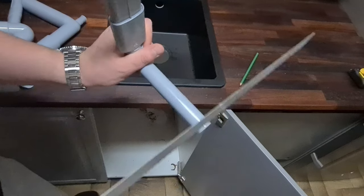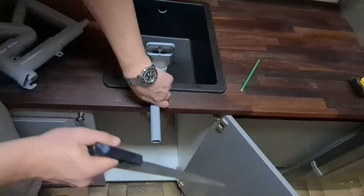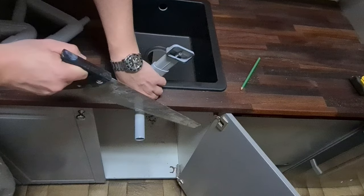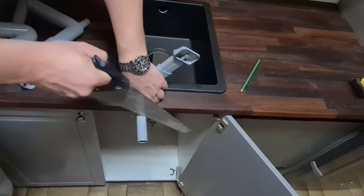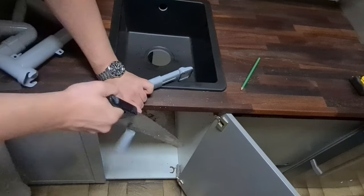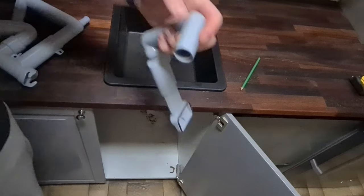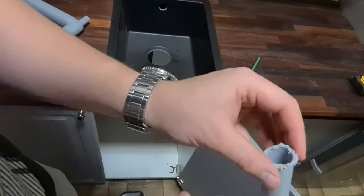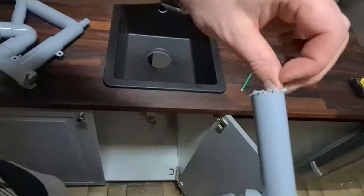In order to cut the tube I have a wooden saw — that's all I got. Normally you should have a regular saw for metal or plastic; it should be easier. But since I don't have one, I'm going to use this one. It's not the most convenient saw, so I'm going to cut this rigid plastic.